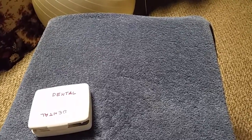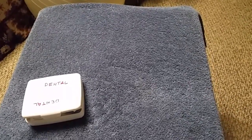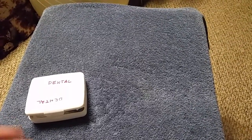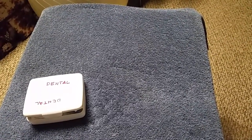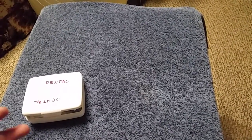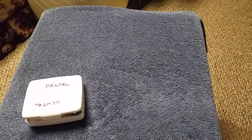Hello everyone, this is Charles 1198 coming at you with another video. Today I'm gonna take just a couple minutes and show you a small dental kit I put together. This would be good to throw in your bug out bag or get home bag, or even just keep around your house in case you have a dental emergency.